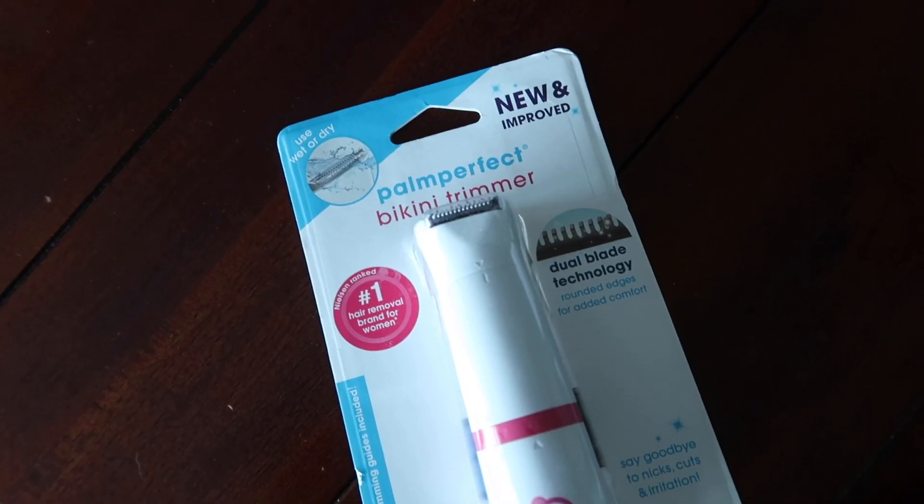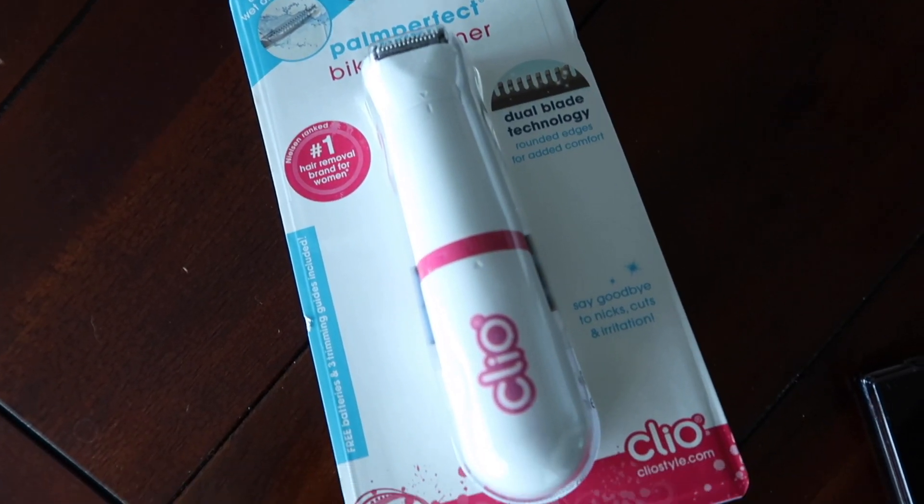So today is Monday and I just got this box in the mail like an hour ago. The next thing — I've seen this actually on some other people's social medias. It is the Palm Perfect bikini trimmer — use wet or dry, new and improved dual blade technology, rounded edges for added comfort, say goodbye to nicks, cuts, and irritation. I usually use just like a regular razor like I would shave my legs, so I don't know how well this is gonna work. We'll see.